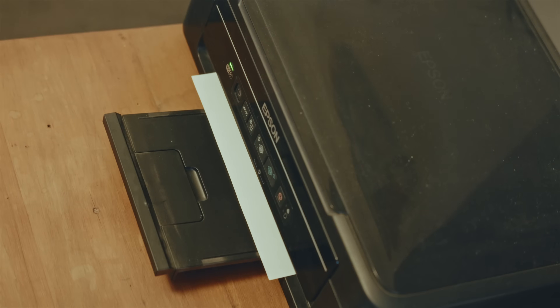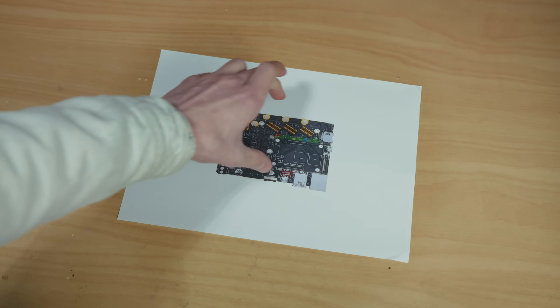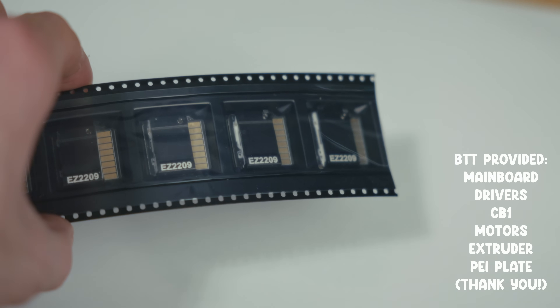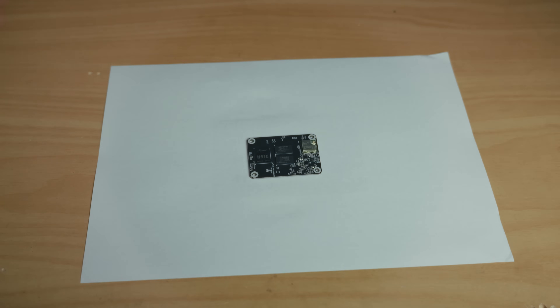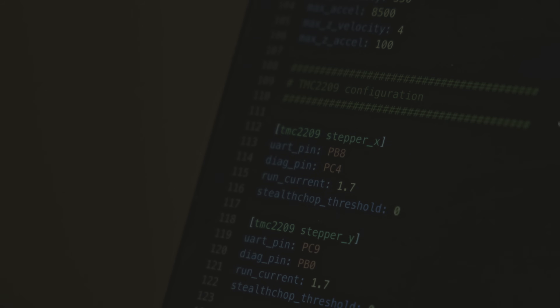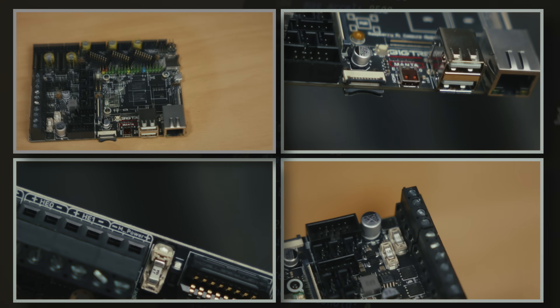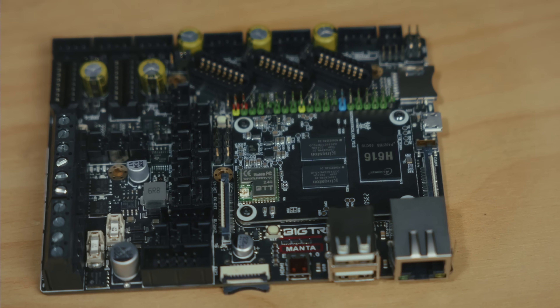With all these high quality components, it's only fitting that the electronics get some love as well, courtesy of BigTree Tech. With a Manta E3 EZ, some silent 2209 drivers, and a CB1 to give us wireless control, we're not leaving anything on the table. Key features include: current control through UART and SPI, color touchscreen support, more safety features, up to 56 volts for the motors, easy linking of a CB1 or CM4, faster MCU — and it looks pretty good too.